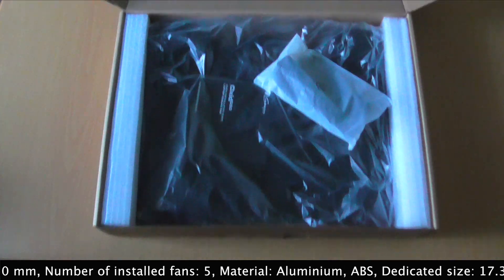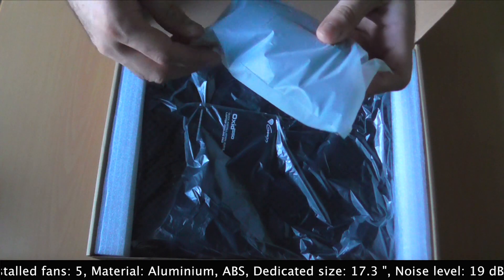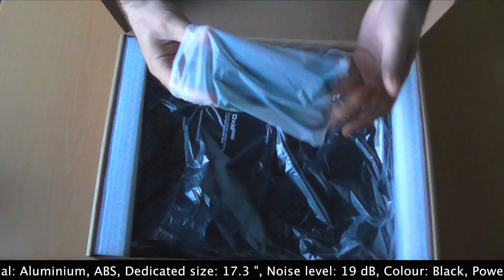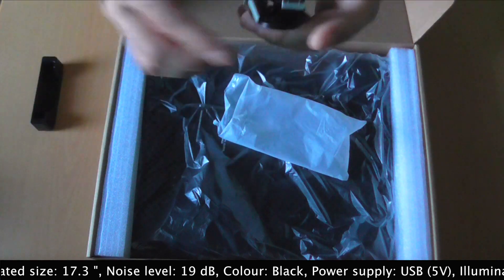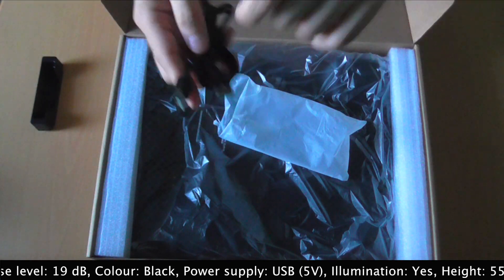There is a full lot of stuff here. First of all we have this bag, and it seems that we have the cable and the smartphone stand inside.